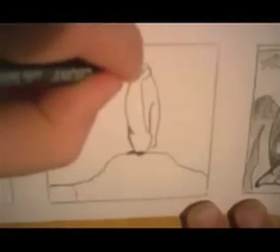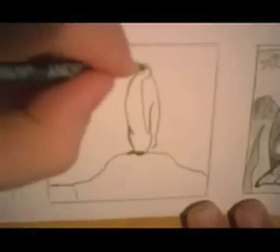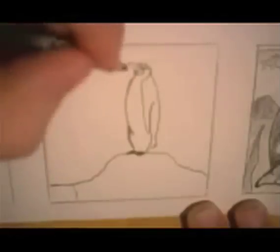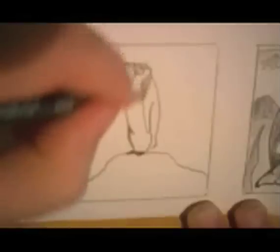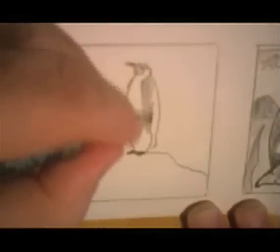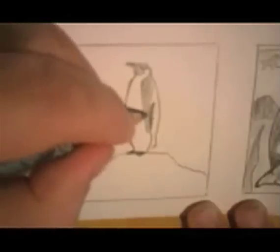Now we're going to make a real dark eye right here, because that's going to need to stand out even though I shade this in. And the beak is going to be dark too. And this will be dark but not way dark — call it a medium dark — but this can be darker back here. Why do I make it darker here and not as dark here? I'm trying to make the body stand out from the flipper.